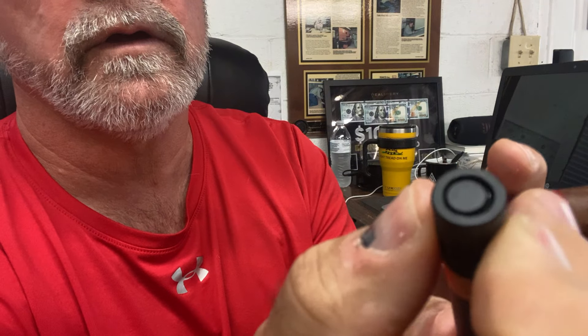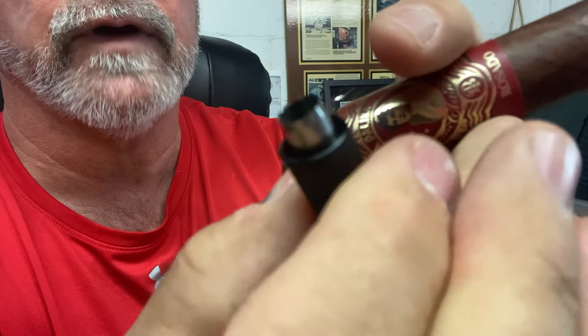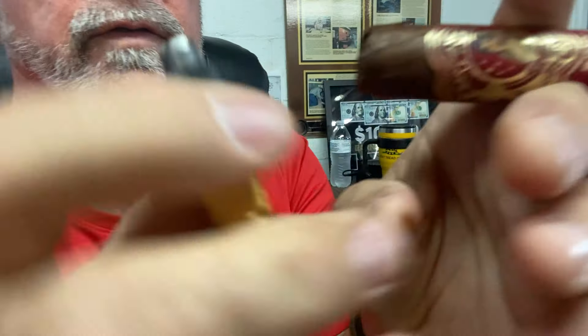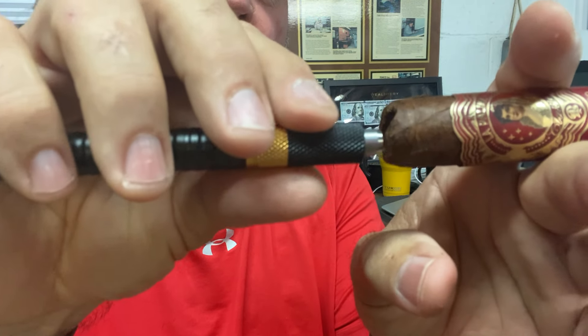Now the other end has a smaller cutter. See how it has the smaller cutter? That way you just push it in the end of your cigar and you've got a smaller hole. I use the guillotine slotted cutter on mine — I just prefer that for my cigars. But anyway, a lot of guys like these end punches for the end of their cigars.